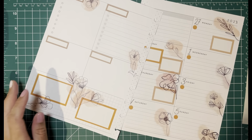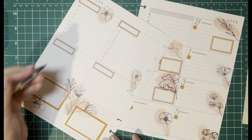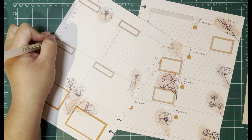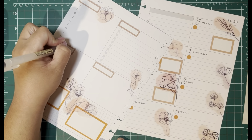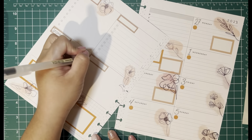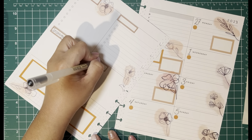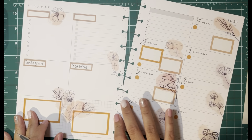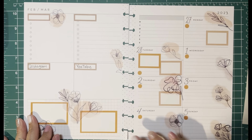Before I forget, I'm going to write Instagram and YouTube — that's where I'm going to put my Instagram and YouTube stats. I have stickers for that but I don't know where they are right now, so I'll have to find them later and add them to my spread once I find them.